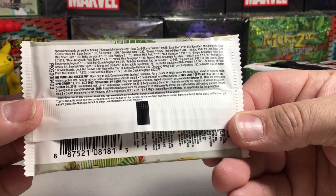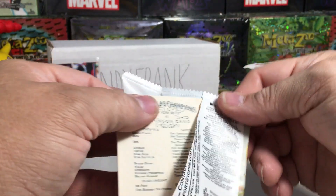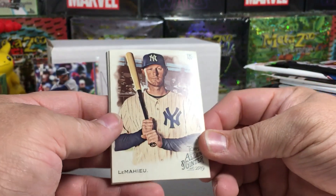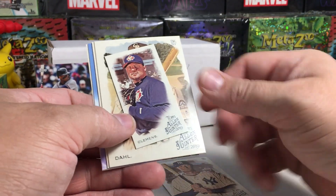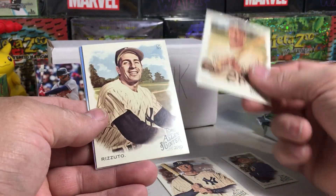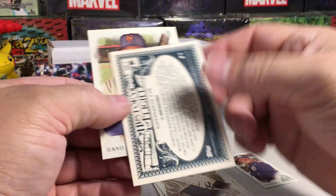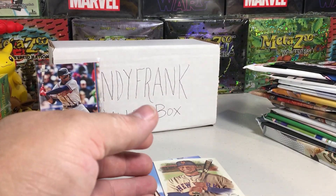Now 2019 Allen Ginter retail — I got this from Blowout Cards on their Black Friday special. We got DJ LeMahieu, a mini Roger Clemens — just a regular mini — David Dahl, Risotto, an airplane card, the Super Marine, and a Robinson Cano. Alright.